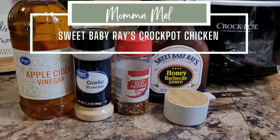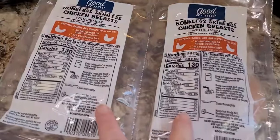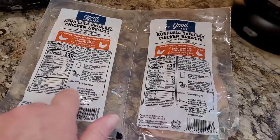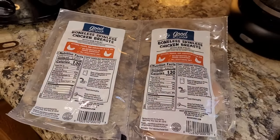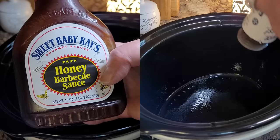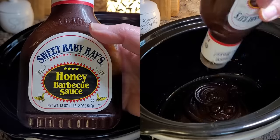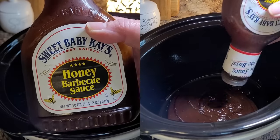Today we're going to make some dump and go Sweet Baby Ray's crockpot barbecue chicken. I've got out two packages of my Good Chop chicken breast — each one has two breasts in it. I'll probably just end up using three of these breasts and cook up the other one just seasoned to have with salads this week. We're going to start by taking an 18 ounce bottle of Sweet Baby Ray's barbecue sauce and putting it in the crockpot. Feel free to substitute whatever you like or have on hand.